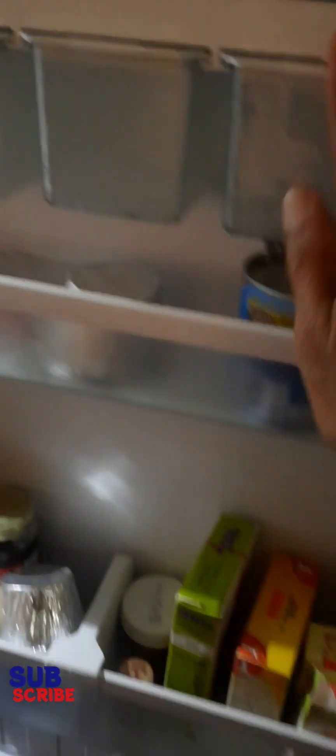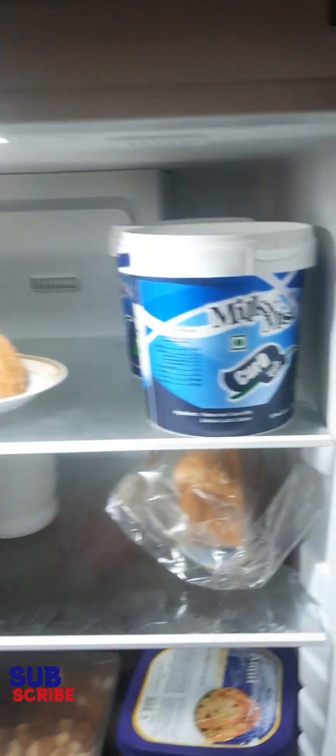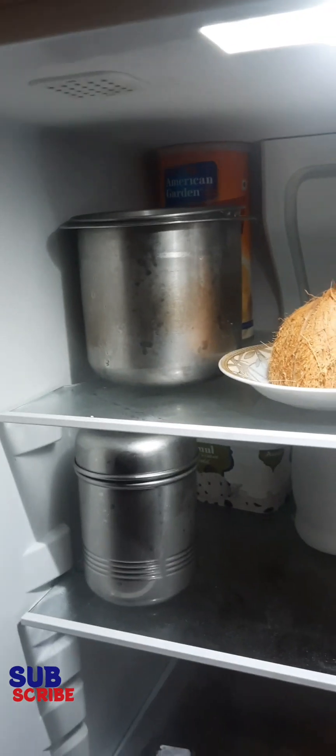Here are some red chili sauce, dark soya sauce, and a honey bowl. This is the storage facility.